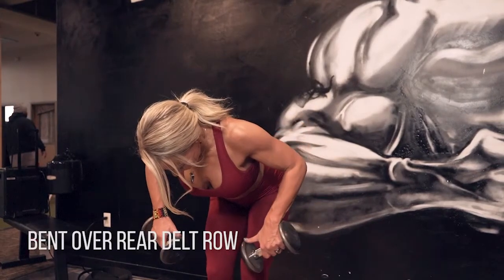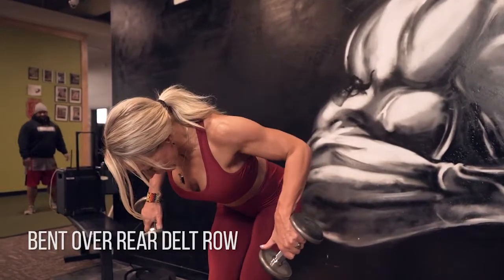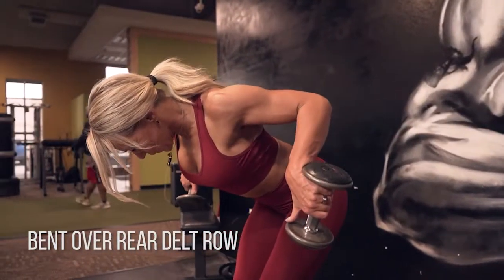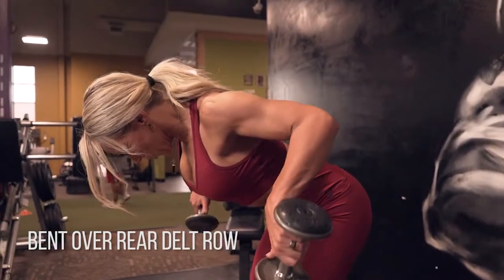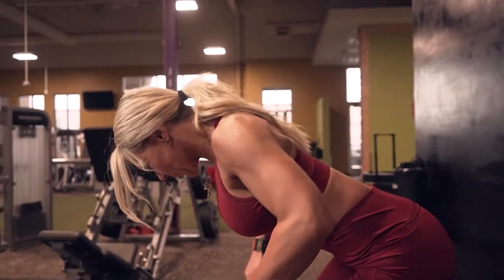Bent over rear delt row. This is a tricky one, so I want you to get into that peak position first. Squeeze it up to the top. Find the very back of your shoulder, your delt, and then you're going to have a very small motion while you just squeeze into that little peak position. You're almost going to feel like you're going to charley horse — that's how you know you found it.